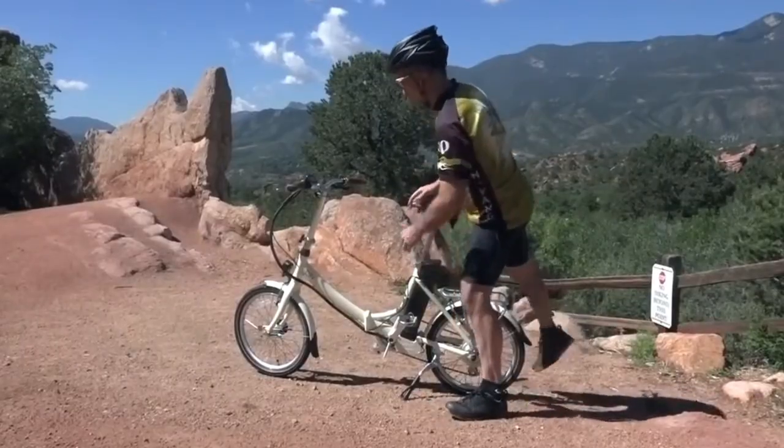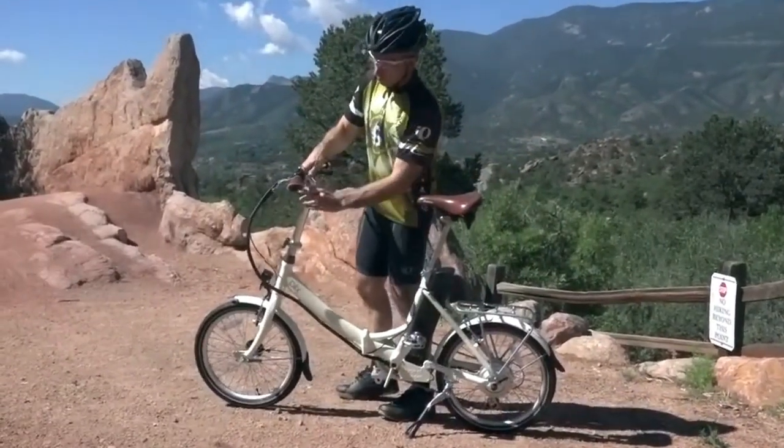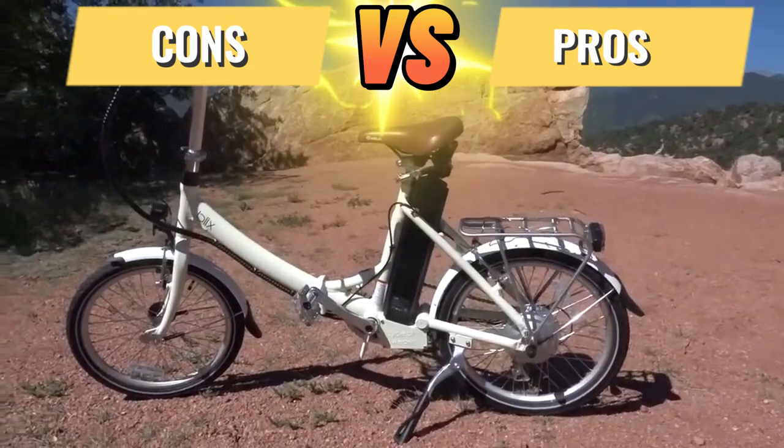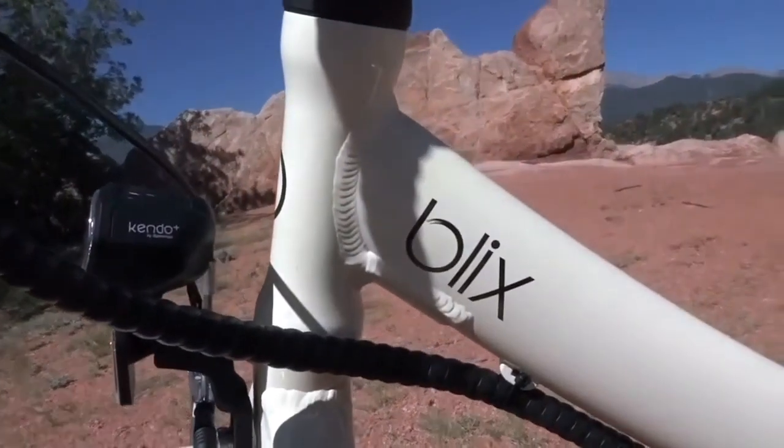Hello everyone, and today I'm excited to introduce you to the Blix Vica Plus Folding Electric Bike. I had a chance to try it out, and here is what I really like about it and what could use some improvement. Hopefully, this will help you out on your search for the perfect e-bike.